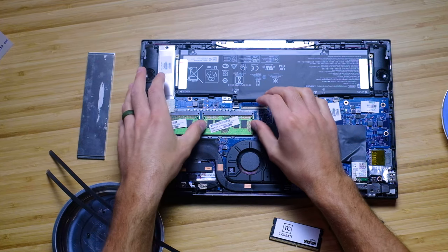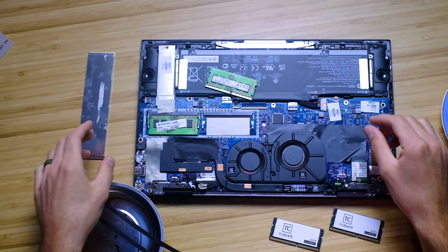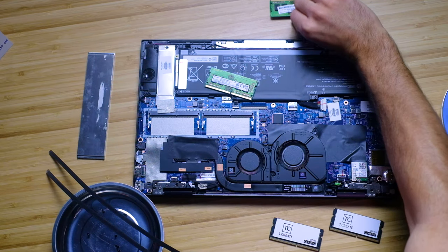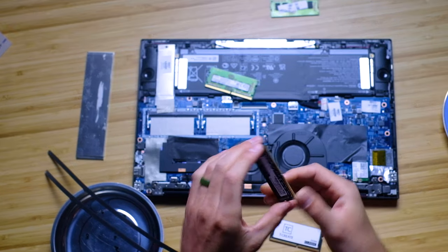To actually upgrade, once you get all of the top cover and safety plate off, it's really simple. You just pull — see how simple it is — it literally popped right out. You just pull that off and these slide right out, and then you can replace them with the modules that you purchased.